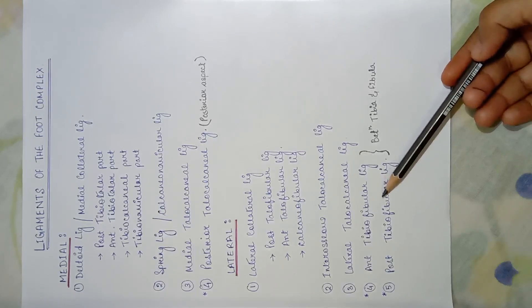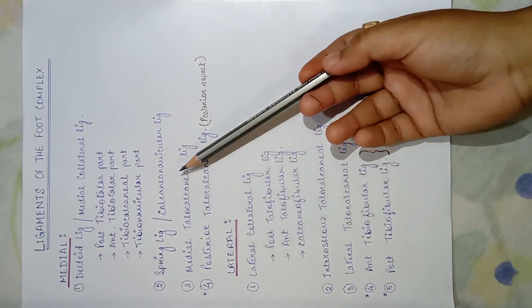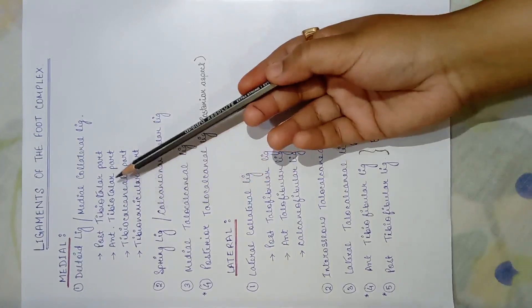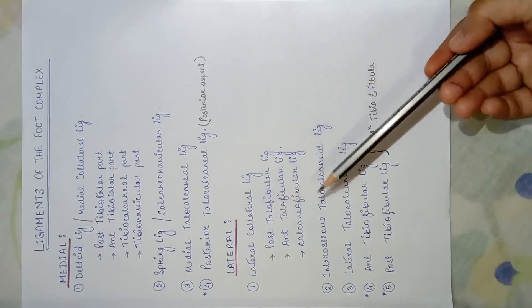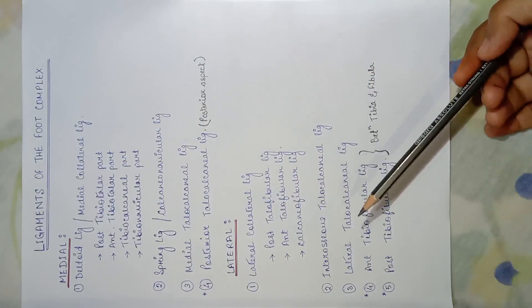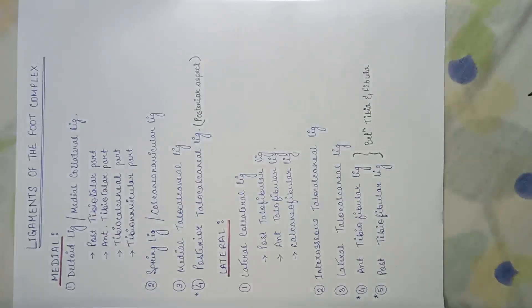These two tibiofibular ligaments are kept in the lateral view because they can be very easily seen in the lateral diagram. A helpful memory tip: in the medial aspect we have the tibia bone, so ligament names will include 'tibio-'; in the lateral aspect we have the fibula, so everything will be 'fibular' — connected to the fibular bone.